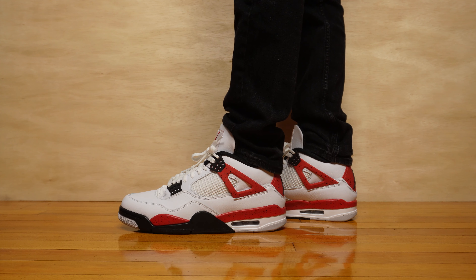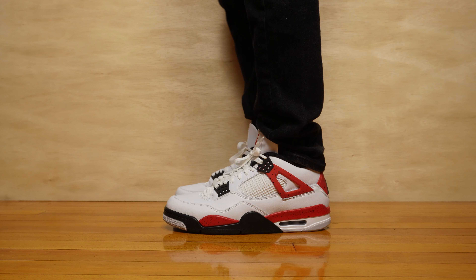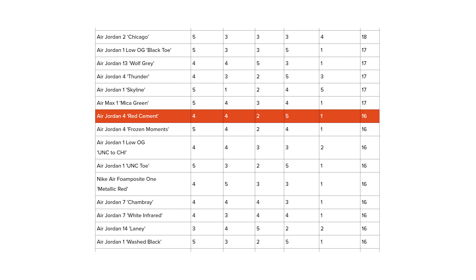I'm a size 9.5 true to size with wide feet. The Jordan 4 is tough for wide footers — I go up half a size because the toe box is pretty notorious for being narrow, especially in the pinky area. When I move up half a size, the ankle collar is a bit loose, and the cushioning is on the flatter, stiffer side since it's a very old shoe design. The ankle collar padding and tongue padding are nice, but overall the Jordan 4 is a bit stiff. I recommend wide footers strongly consider going up half a size. Total sole score: 16 out of 25.